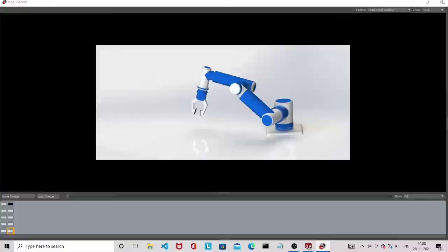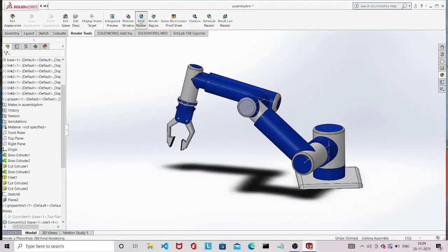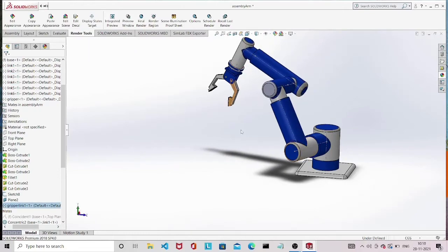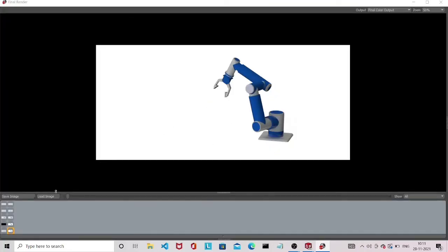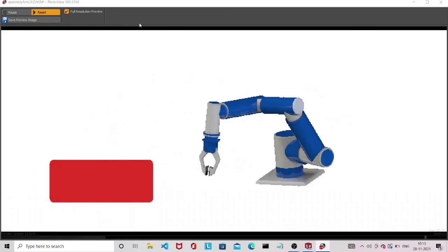There are different lighting options with varying brightness. Select the environment and lighting system according to your requirement. Once done, click Final Render and wait — you will see the rendered image, and if it looks good, you can save it. I am changing the lighting and clicking Final Render again to compare. Once satisfied, save the image, give it a name, and close. Move the robot arm to a different pose to take another rendered image. The robot has 6 degrees of freedom to reach a particular pose and orientation. If you liked this video, please like, share, and subscribe. I will be back with more interesting videos — thank you.